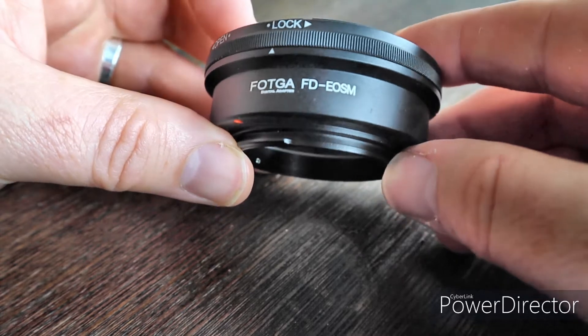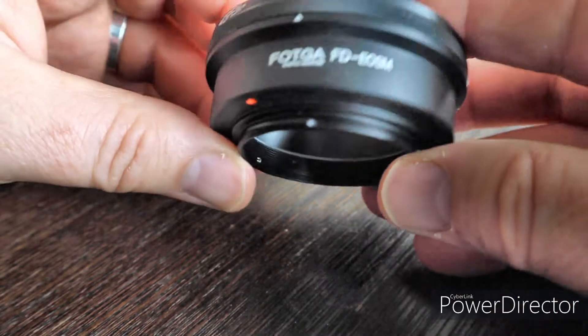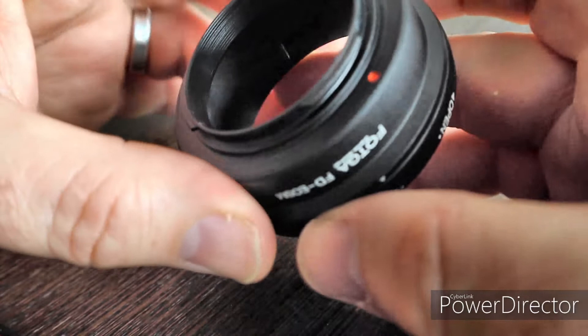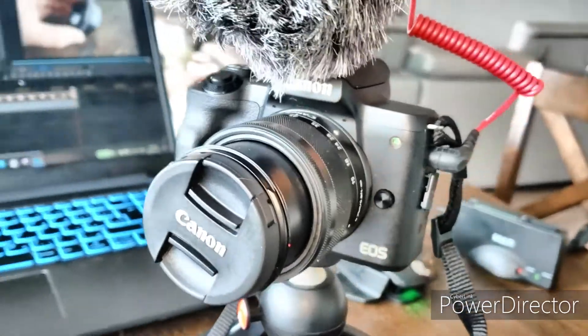It fits the FD — my old Canon lenses — to an EOS M, which is the lens mount size in this camera. And here it is, the Canon M50.